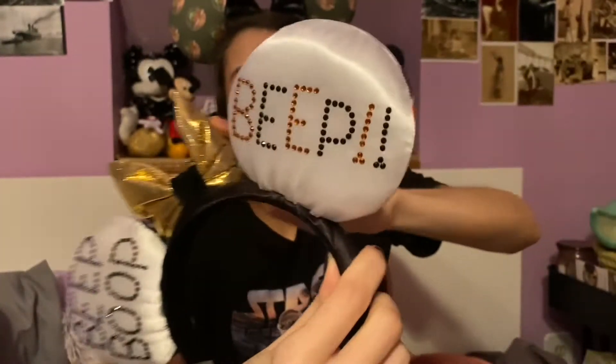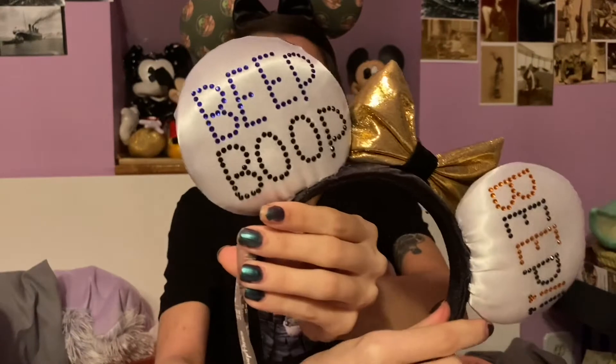Next we have my most expensive pair of ears — the Disney Designer Collection Her Universe ears made by Ashley Eckstein, who's the owner of Her Universe and the voice of Ahsoka Tano in the animated Star Wars shows. On this side we've got a bejeweled BB-8 and on the back it says 'Beep.' On this side we have a bejeweled R2-D2 and it says 'Beep Boop.' The middle has a gold C-3PO charm with a gold puffy bow, and on the side it says Her Universe. I'm definitely bringing these to Disney because I want to wear them at Galaxy's Edge — I'm so excited!